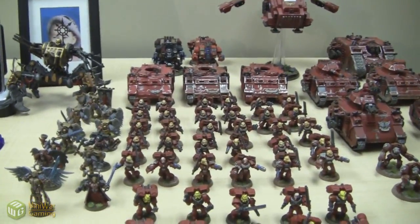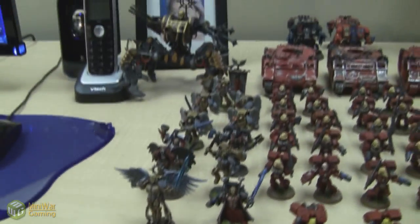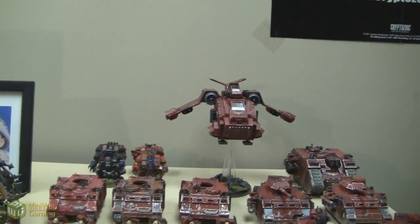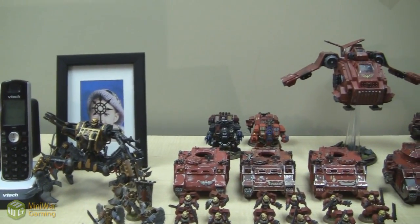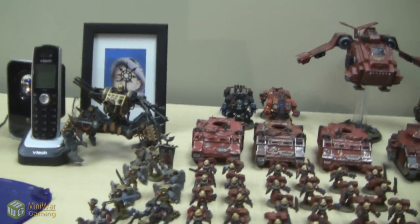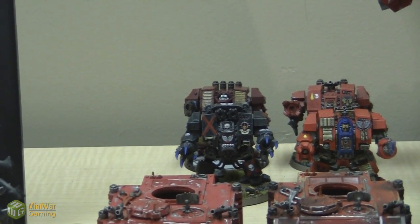So you're used to seeing the assault marines there. This squad of 10 there is Paul's. All those models that are painted on the left there are Paul's. That Predator is Paul's. That Storm Raven is Paul's. The Dreadnoughts — three of them are Paul's, except for the one on the back left, which was painted by Joe. He incidentally magnetized it as well.